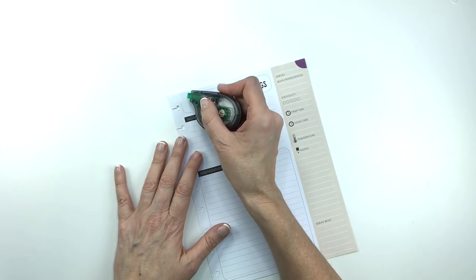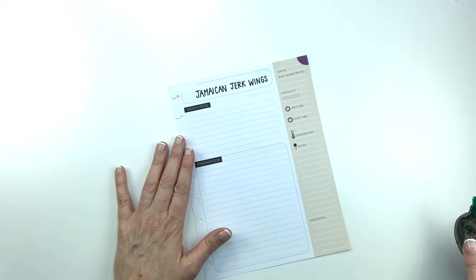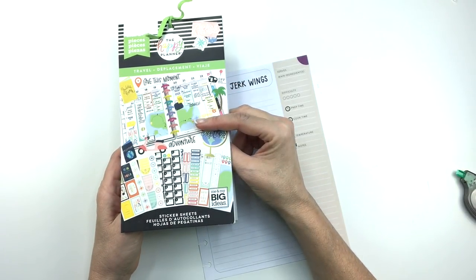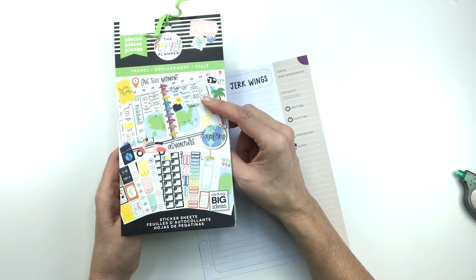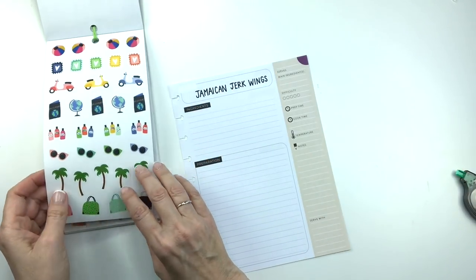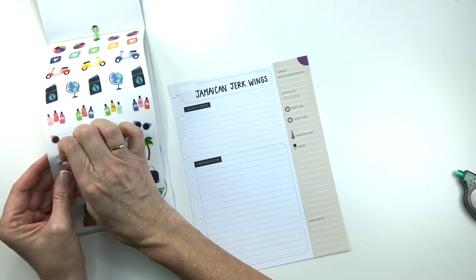So I just whited out that section because I'm going to put some palm trees up here. This is the new travel sticker book from the Happy Planner. They carry this in Michaels, and they also just started carrying it on the happyplanner.com website, so you can get this if you'd like. I do have a flip-through of all the new books if you're interested — it is under the flip-through playlist.